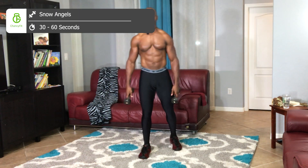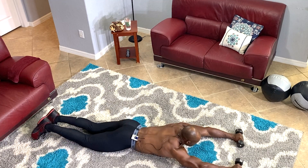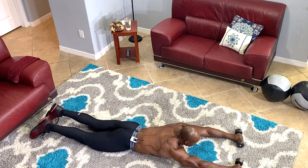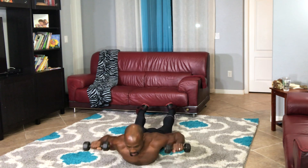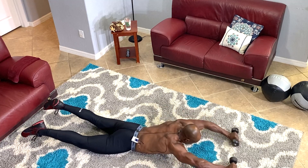Next exercise is floor snow angels. We're gonna use resistance, but try to use a lighter weight — you don't need that much. Arms in front of you, keep your arms straight. As you pull your arms back, take them off the floor and don't let them touch. If you're a beginner, you can do these with just your own bodyweight.